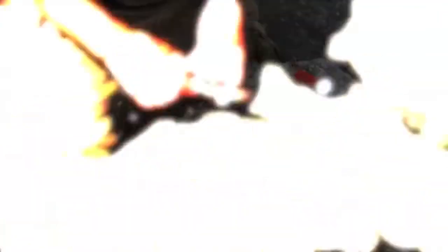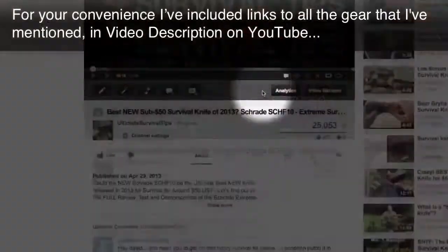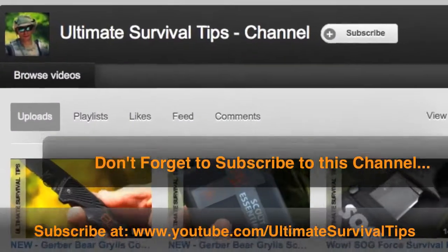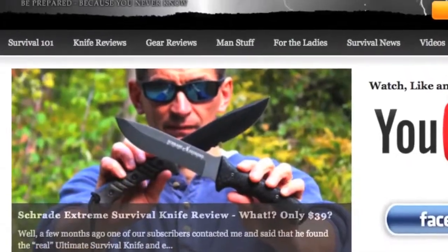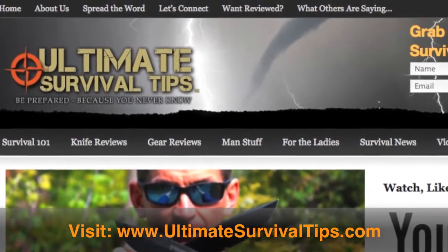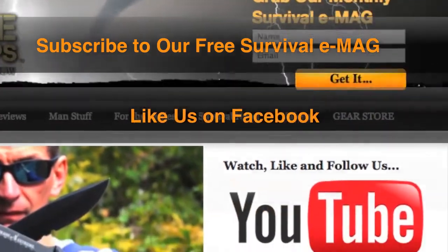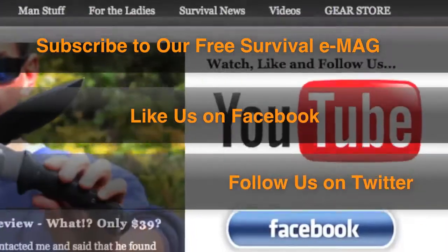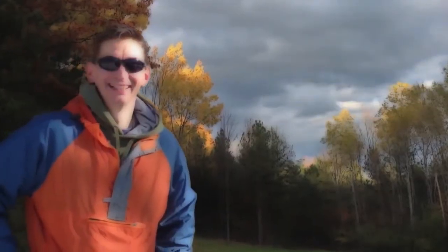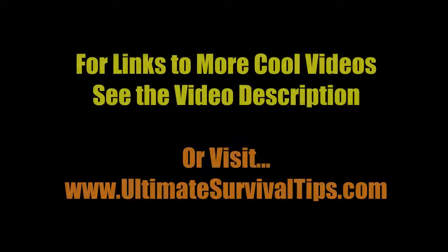For your convenience, I've included links to all the gear mentioned in the video description on YouTube — just click the Show More tab under this video. Don't forget to subscribe to this channel. For more gear reviews, survival tips, and survival news, check out ultimatesurvivaltips.com. While you're there, grab our monthly survival e-mag, like us on Facebook, and follow us on Twitter for the latest news and gear giveaway contests. This is David — be prepared, because you never know. See you next time!